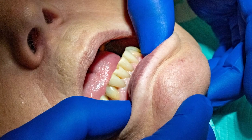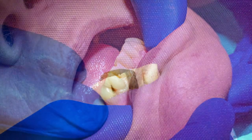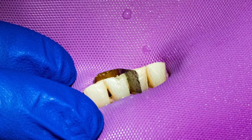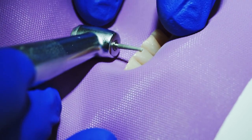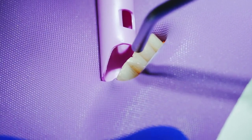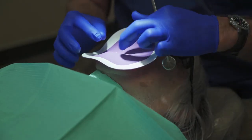We're going to fix a problem that we deal with in dentistry, which is the chip of an anterior tooth. I've developed a product that is designed to anchor the filling into position. We will clean the space, rinse it, then use a clear matrix to isolate the area.